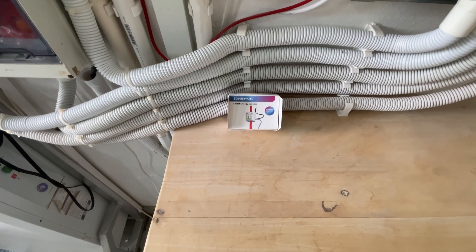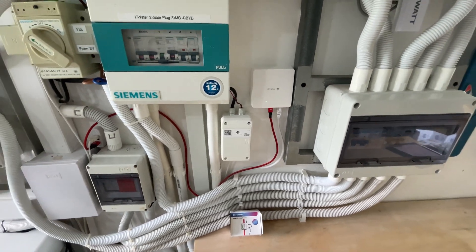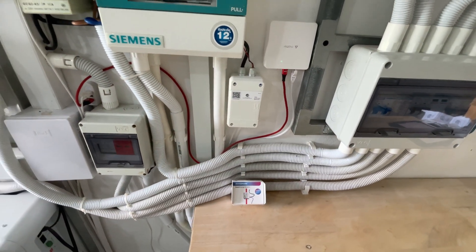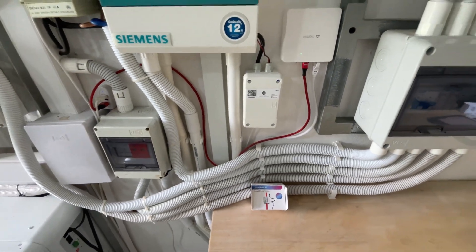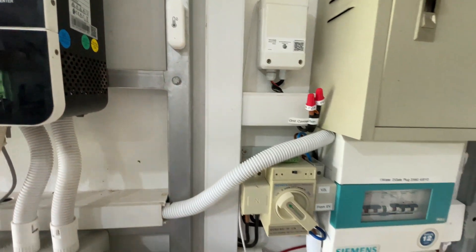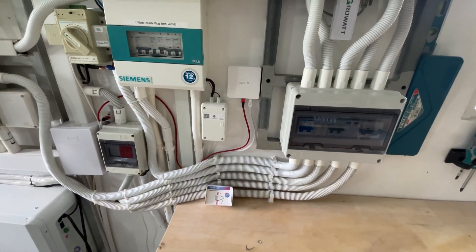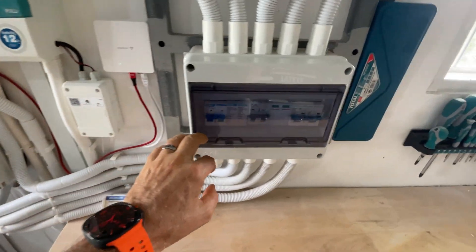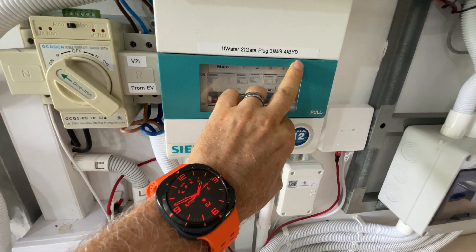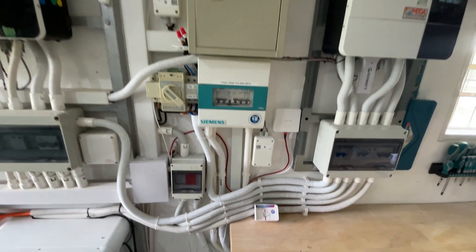The Zemismart smart energy sensor connects to my Zemismart M1 hub, which is here. I already have some energy monitoring from a company called Momospace — one for monitoring the whole house load and another for monitoring one of my EVs. The plan is to have several of these all connecting to the hub. You can see the breakers here for my MG and BYD EVs, so two sensors are going in there, and the main one for the house I've already fitted.